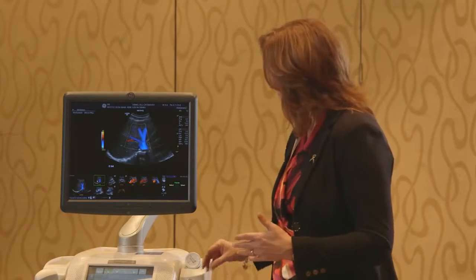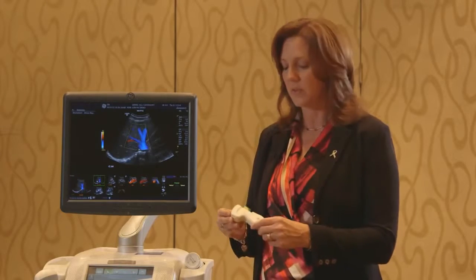But we didn't feel like we were getting the penetration that we needed to meet the needs of our obese population and difficult to scan patients. So that's why we introduced XD Clear transducers, the C2-9 and the C1-6.